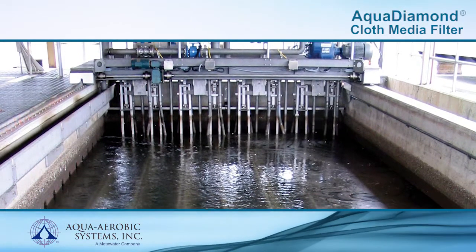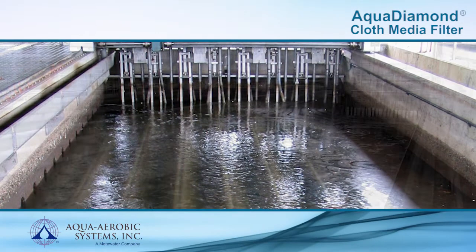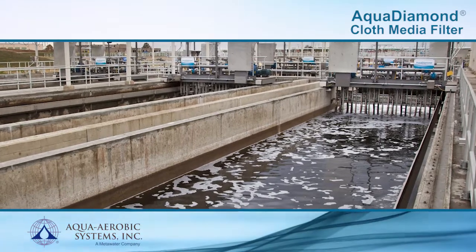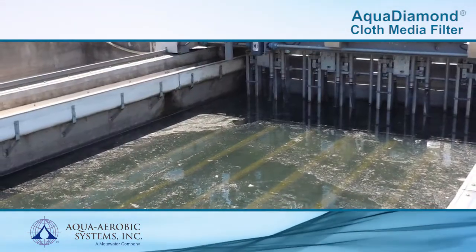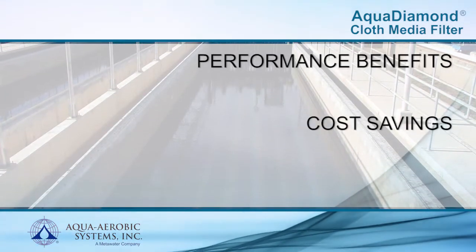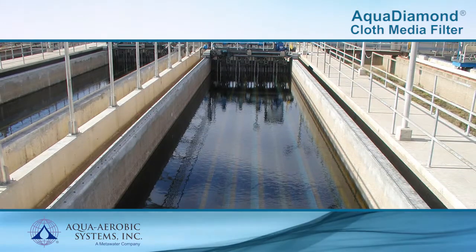Aqua Aerobic Systems cloth media filtration is the solution for high-performance tertiary treatment. This technology is capable of low-level phosphorus removal and producing reuse quality effluent. With more than 1,000 units installed over the past 20 years, satisfied customers realize performance benefits, cost savings, and ease of operation and maintenance compared to other filtration technologies.